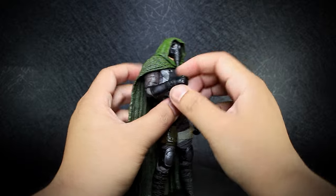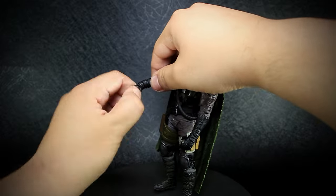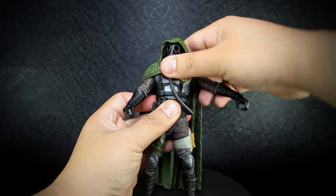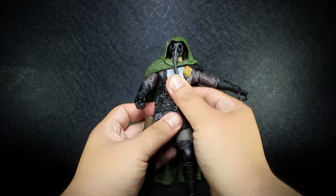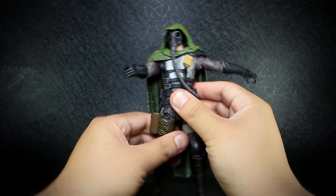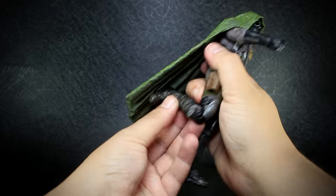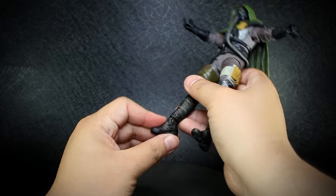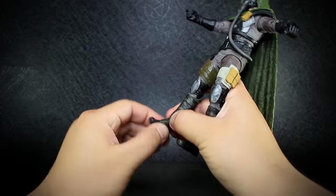Double jointed elbows. Wrists that rotate and bend up and down. A ball joint at the chest and another ball joint at the waist. Legs that open and bend forward and back with almost no thigh rotation. Double jointed knees. Ankles that bend up and down and rotate, with the rotating foot and the toe that bends up.